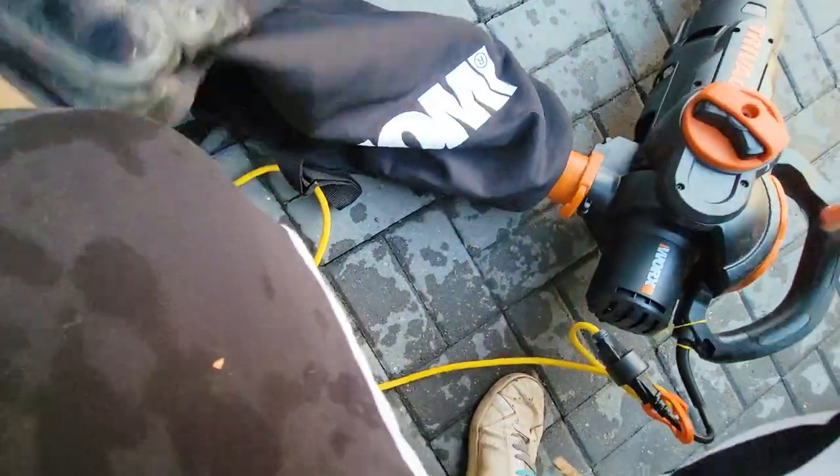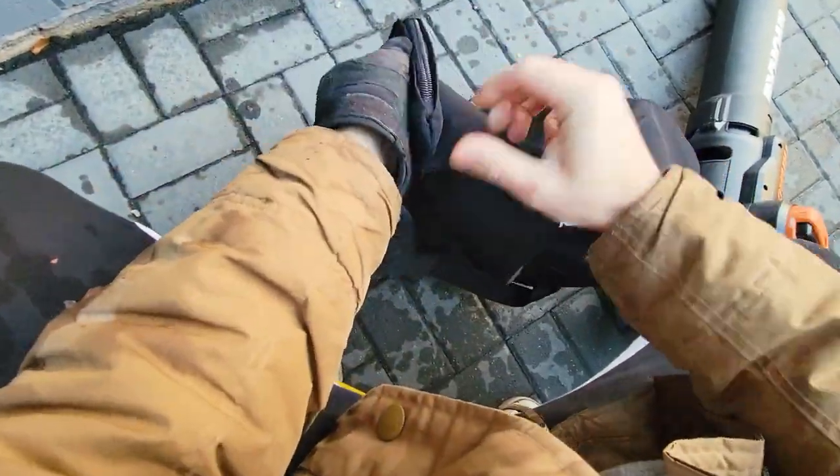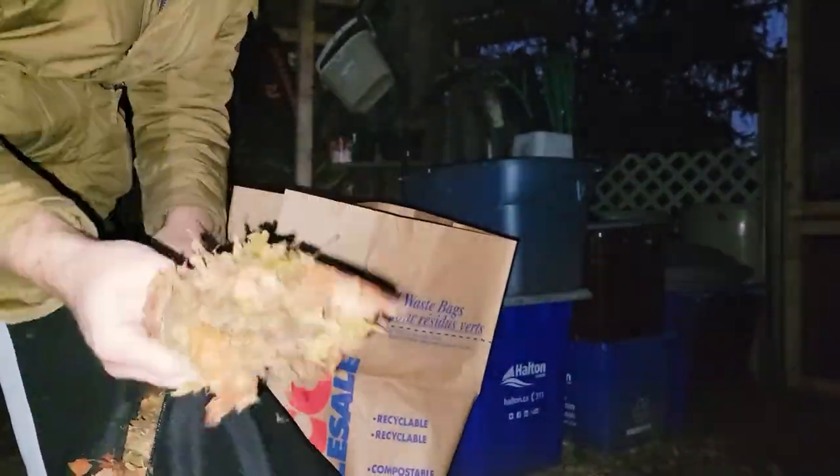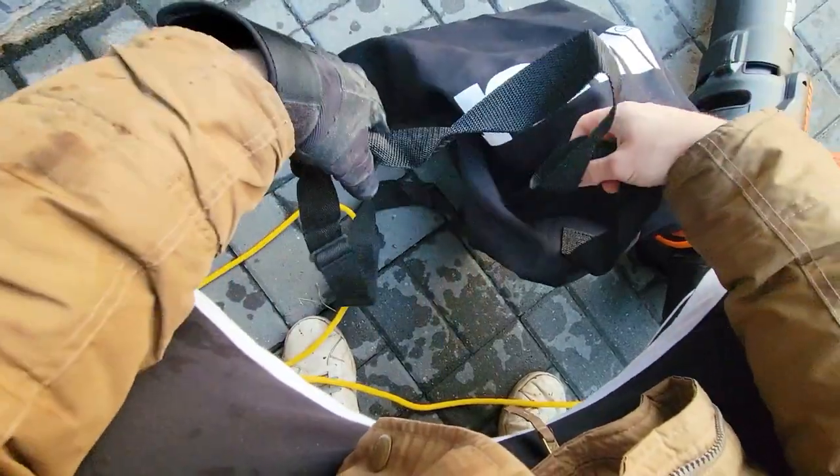There's a zipper on the back right here so you can very easily dump your leaves — or your mulch — into a bag. It's a pretty substantial bag and there's a strap so you can put it over your head.